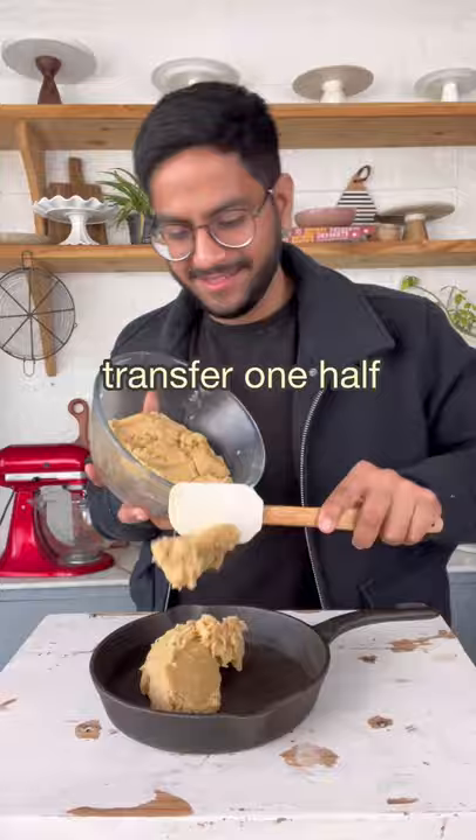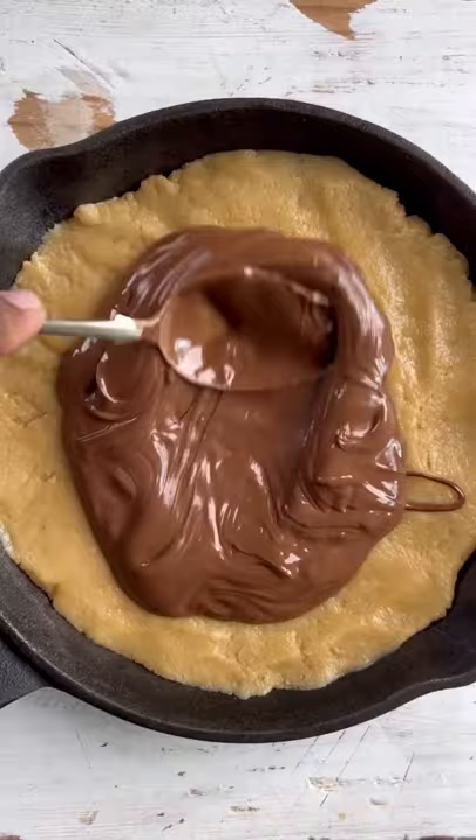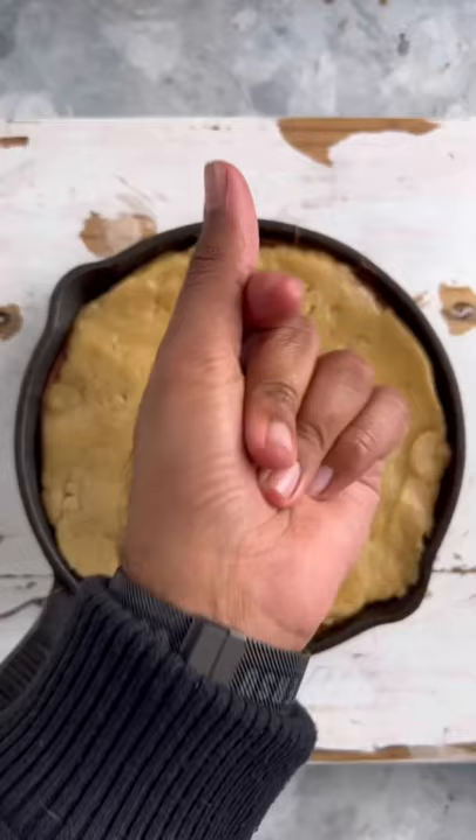And now it's time to add some Nutella on top — actually, make that a lot of Nutella. I would say add as much as you like. The second half of the dough goes on top along with some chocolate chips. I'm using a mix of dark and milk.